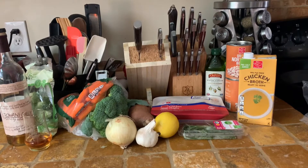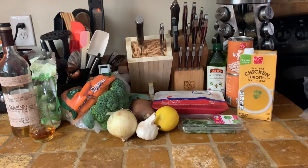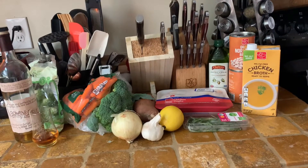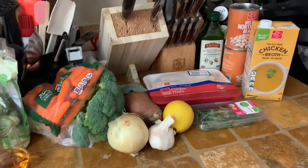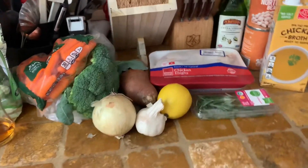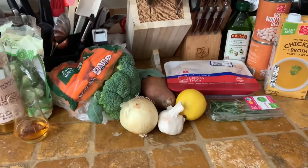Hello, everybody. Welcome to Whiskey Business. Today I'm going to do something a little bit different. I don't know why my voice just cracked like Peter Brady — if you're young, you have no idea what I'm talking about. Today we're going to be making — I normally do a pasta or a one pot dish or a side dish — but today we are going to be making the whole shebang.